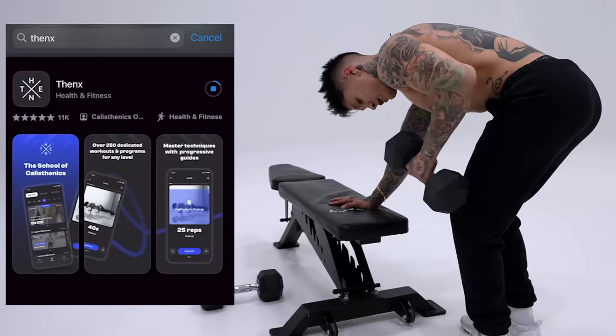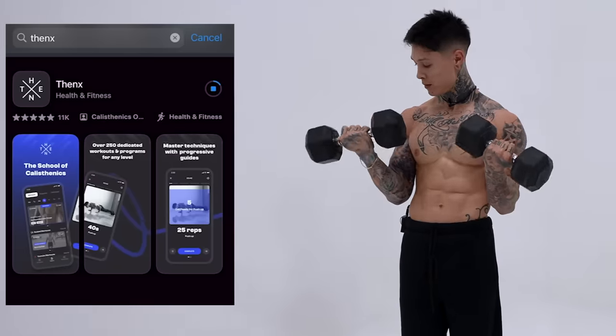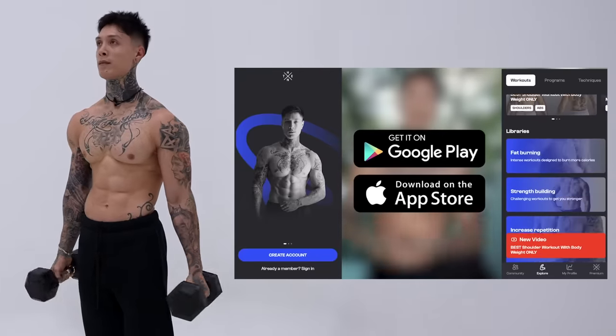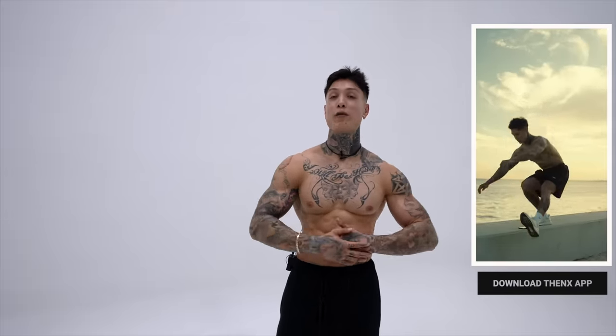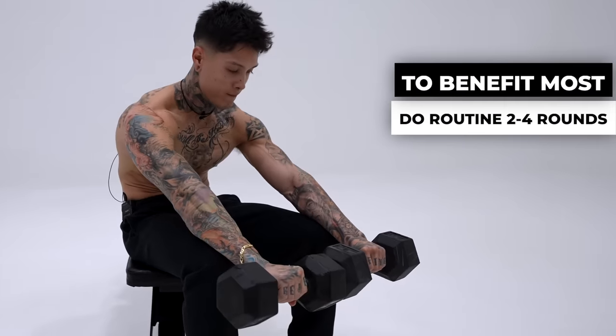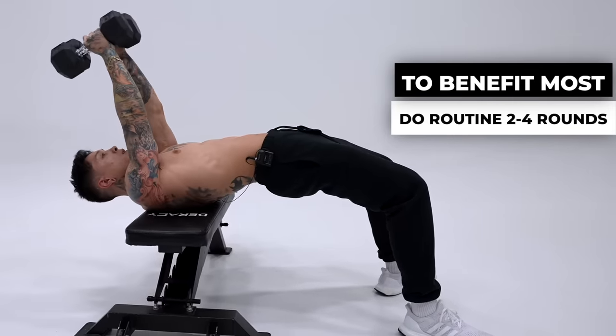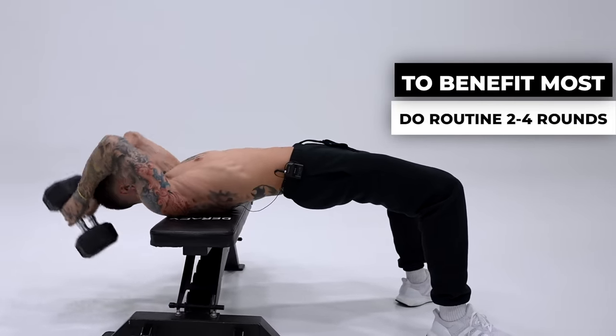And like always, to get this routine on your phone and schedule it any time, as well as get full access to all our workout programs and technique guides teaching you the most advanced skills like the human flag, muscle up, full planche, handstand, and so much more step by step — as well as join the Thenx community of millions of athletes around the world — all you have to do is download the Thenx app in the App Store or Google Play Store, or just hit the link down in the video description below. And of course, doing this once is a great routine, but the more you do it, the stronger you're going to get. To benefit the most, you want to do it for at least two to four rounds — so run the video right back and let's give it a couple more sets.